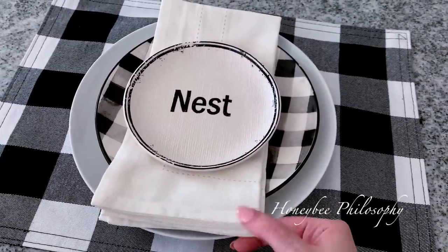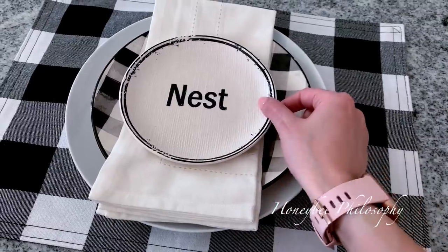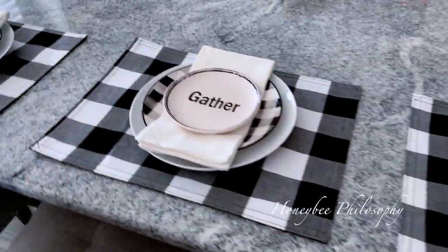Sorry if you guys can hear the laundry in the background, but just wanted to show you — this is what I did with the linen napkins. These both are from Pier 1, but from a while ago. So sad — I just love their stuff and now they're not going to be around.